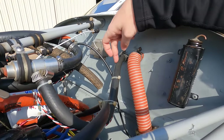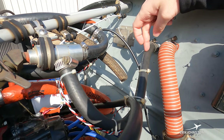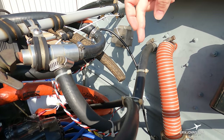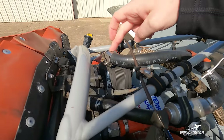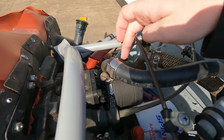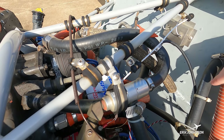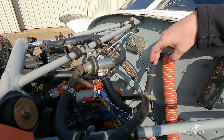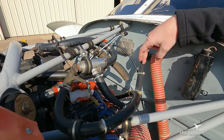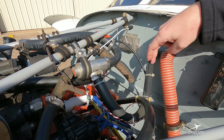These black rubber hoses are vacuum supply lines. Some of our cockpit gauges run off vacuum from a vacuum pump. Anytime the motor is running, that vacuum pump is spinning and creating suction that is routed through a couple of gauges in the cabin. That suction spins up fast gyros inside those gauges, and through rigidity in space we have gauges we can use for flight purposes.